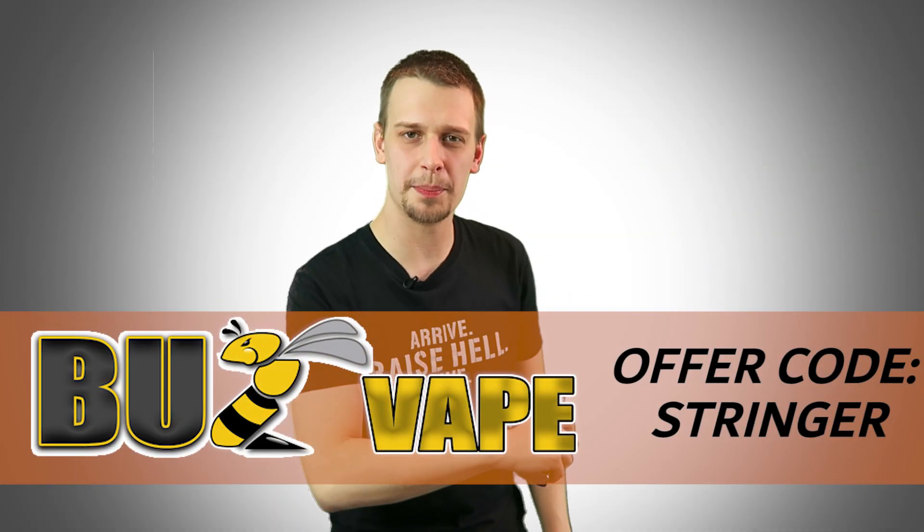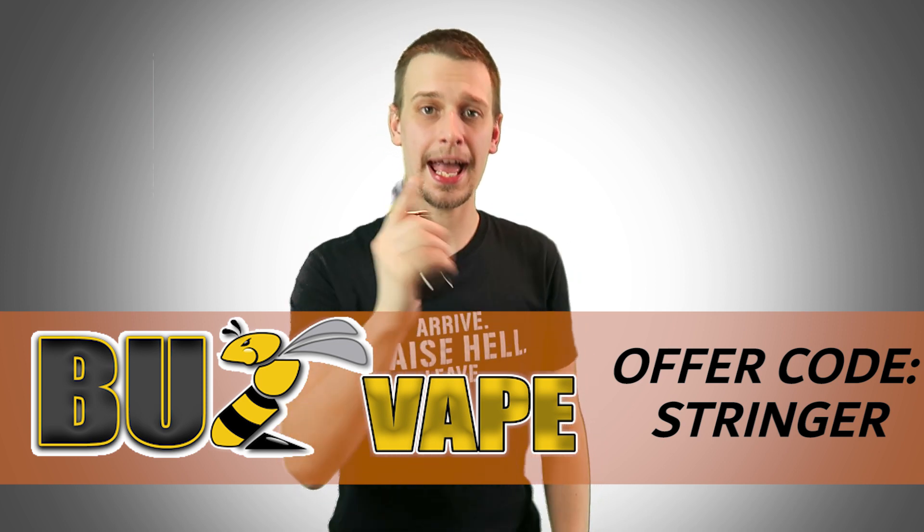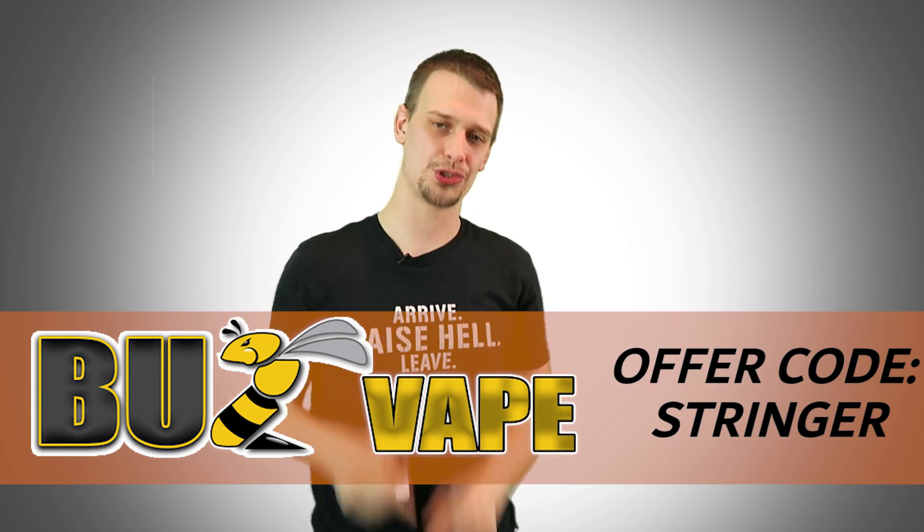This video was sponsored by BuzzVape. Get your vaping buzz at buzzvape.co.uk and get 10% off your first order with the offer code STRINGER.